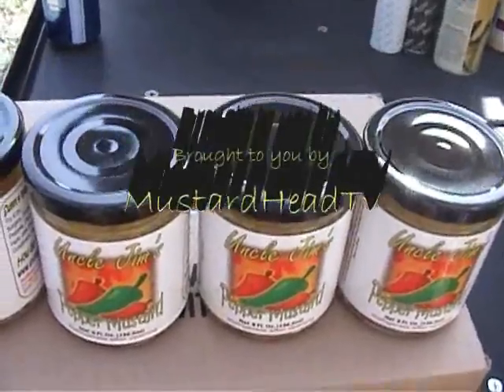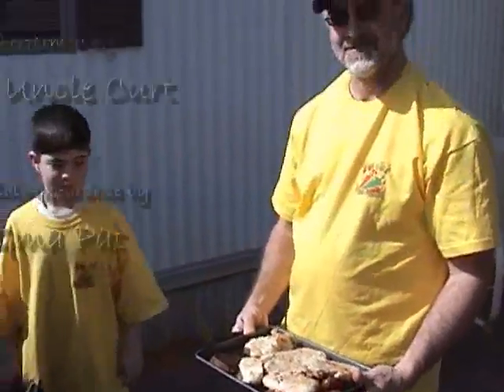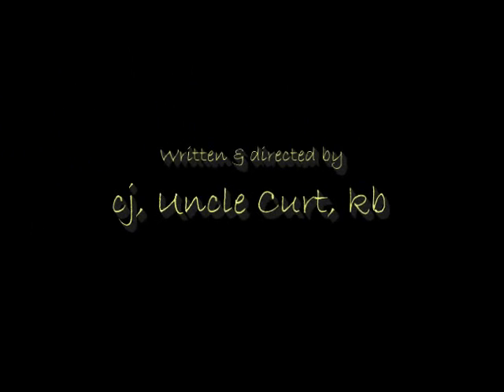Got anything to say? Okay. Great job plating it up. Uncle Kurt, thanks for your help. And thanks to our hosts — we were not allowed to name. Bye.